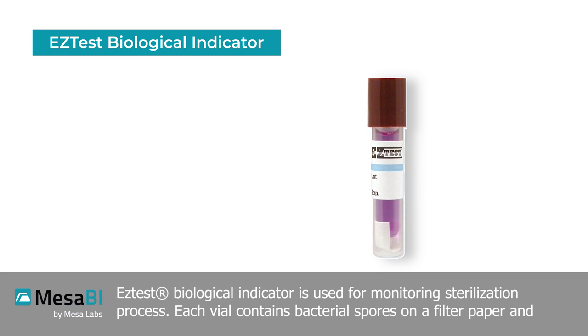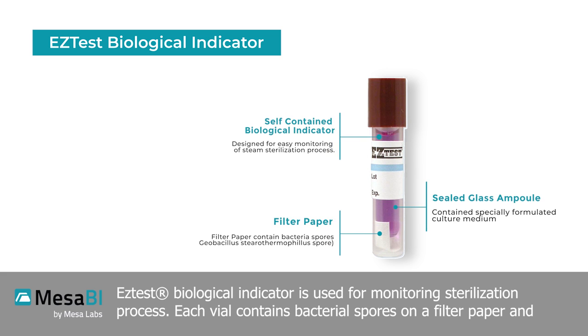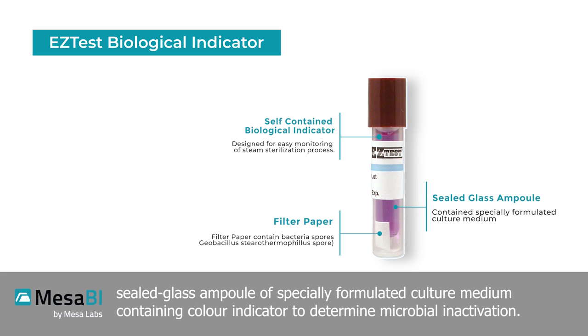The Easy Test biological indicator is used for monitoring sterilization processes. Each vial contains bacterial spores on a filter paper and a sealed glass ampoule of specially formulated culture medium containing a color indicator to determine microbial inactivation.